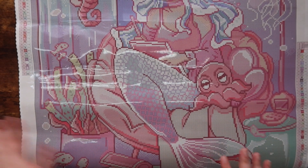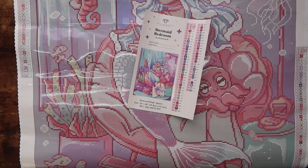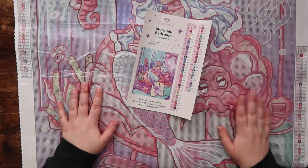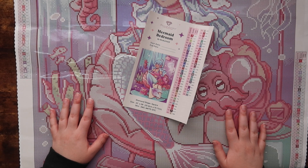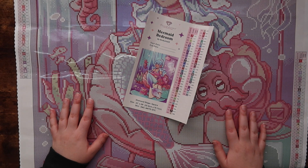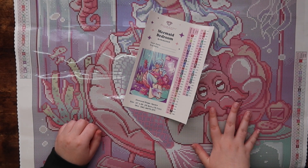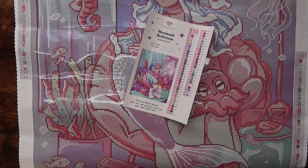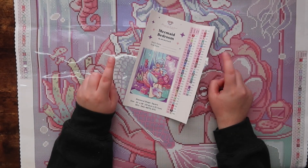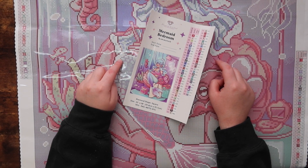That is the unboxing of this gorgeous canvas. I hope you guys enjoyed it — maybe I'm getting better at these unboxings. I thoroughly enjoy opening these and talking with you guys about them. This is just a beauty and I cannot wait to get started. After I finish Beauty and Chaos, this one is next on the list, so you'll definitely be seeing some work-in-progress chats with this canvas. Thank you so much for watching — if you enjoyed it, give it a thumbs up, hit that subscribe button for more diamond painting content, and I'll catch you in my next video. Bye!